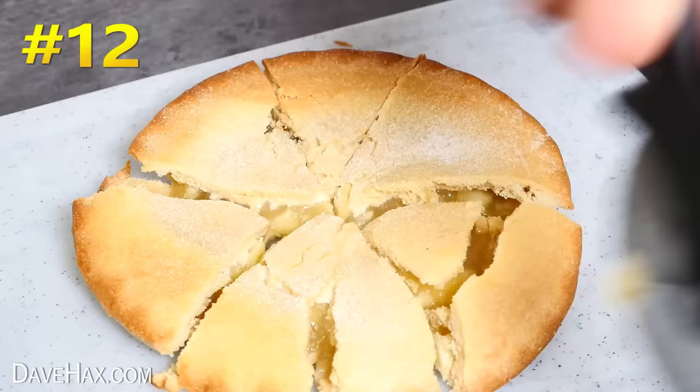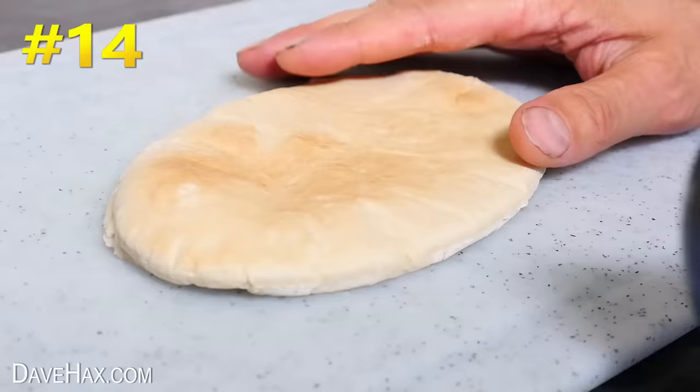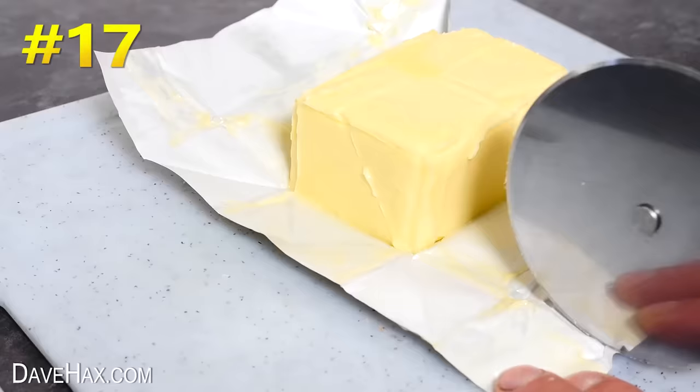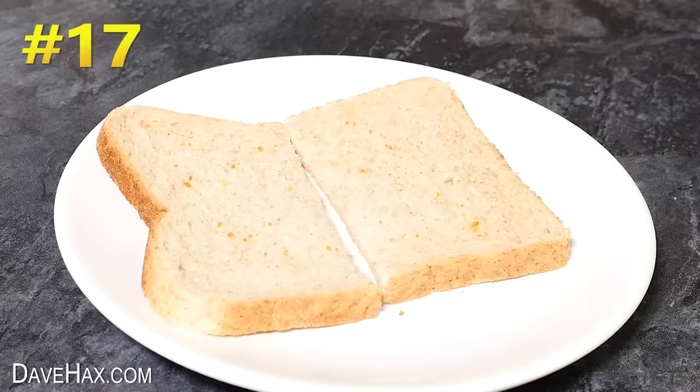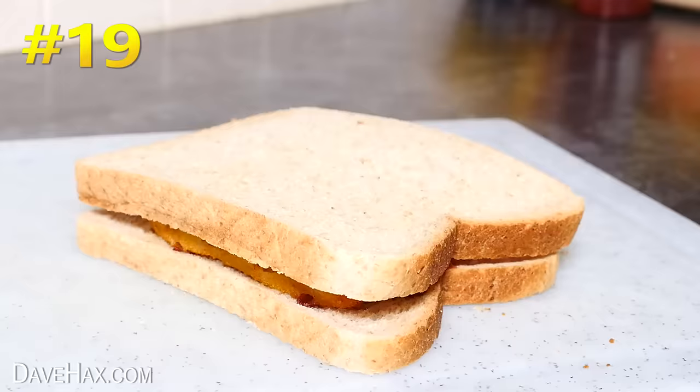If you want to buy a new pizza cutting wheel, there's a link in the description below. It can do naan bread, pita bread strips for dipping in hummus, garlic bread, sliced bread, butter — you can even use it to butter your bread. It struggles a little bit on a club sandwich, but works great on a fish finger sandwich.